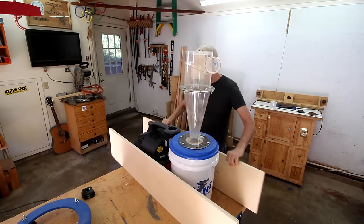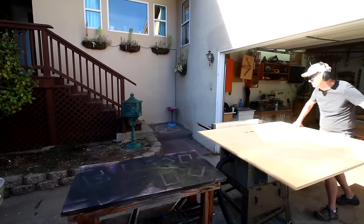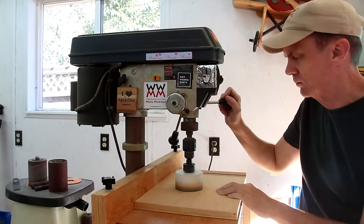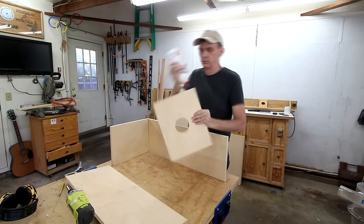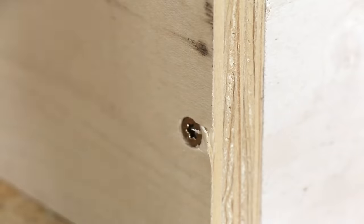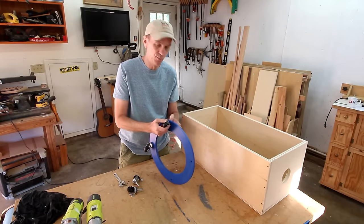Even though I'm just going to be making a no-frills basic box of a cart, I still took the time to make some plans. I find that having plans saves me a lot of time in the shop, knowing that all of the dimensions have been pre-planned and all I need to do is cut the lumber and piece it together. I'll assemble this with glue and screws. I don't have one piece big enough for the bottom so I'll hobble together three little pieces. I can use the casters that came with the cyclone.